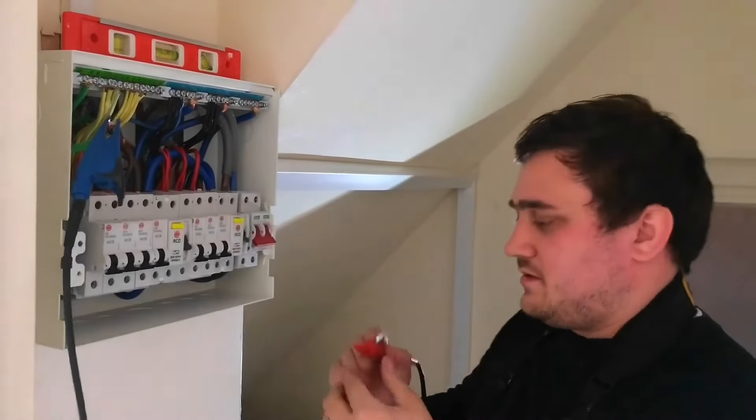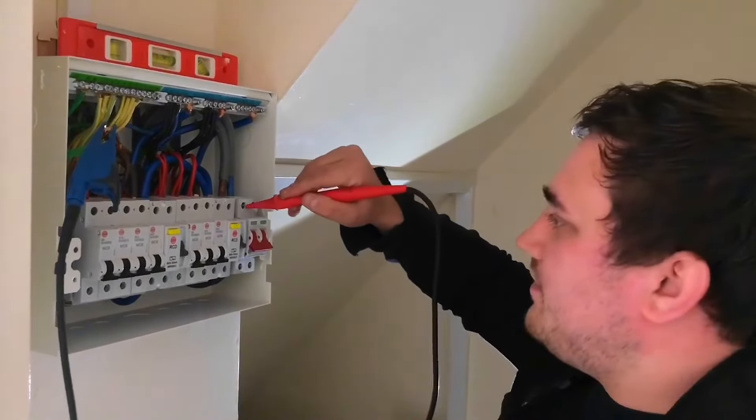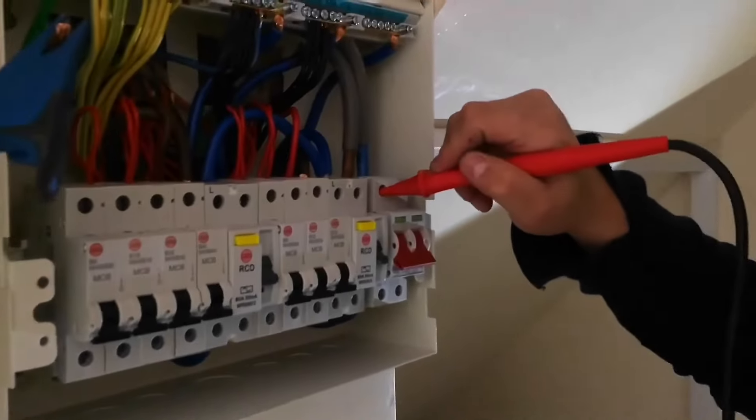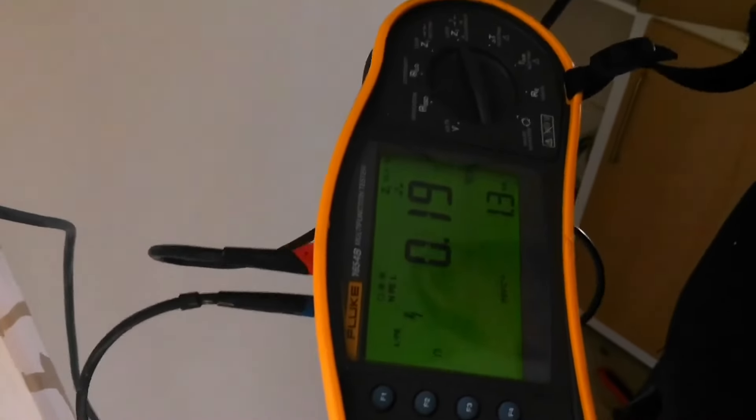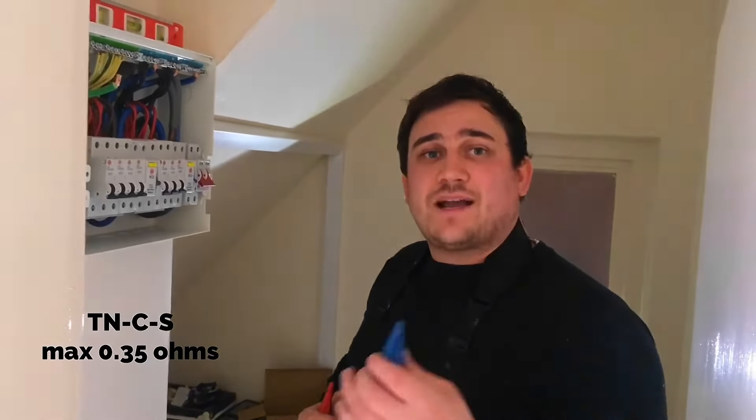We're going to clamp on to our earthing conductor and on to the line conductor at the top of the main switch, and we receive a reading of 0.19 ohms. That is satisfactory because we have a TNCS earthing arrangement and the maximum ZE for that is 0.35 ohms.